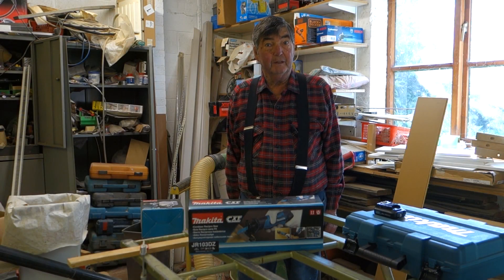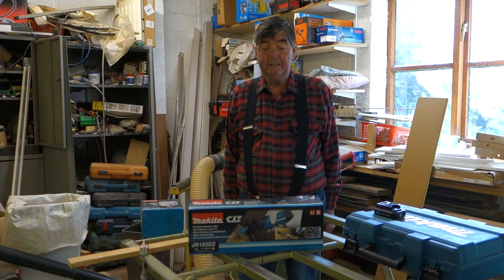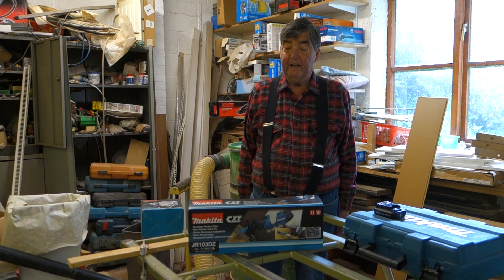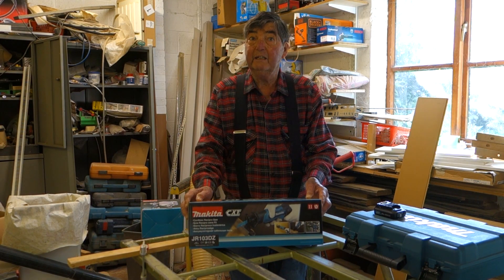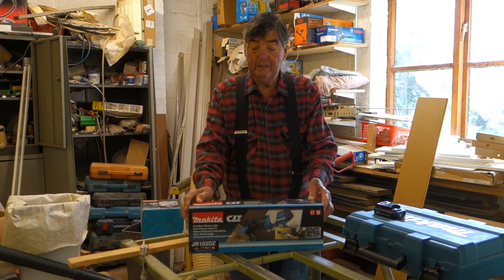Welcome again to Project The Bride. Those of you who've watched some of my recent films will know that I'm gradually getting down the Makita 10.8 tool sets. Today is another addition — it's the cordless reciprocating saw, and we bought this one body only for about 59 quid with VAT and delivery, which is pretty good.